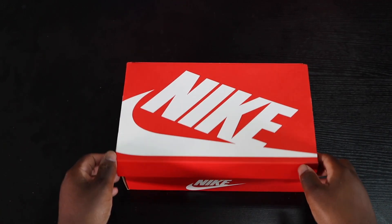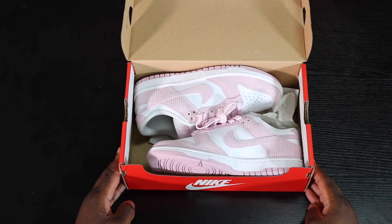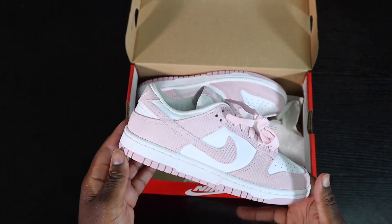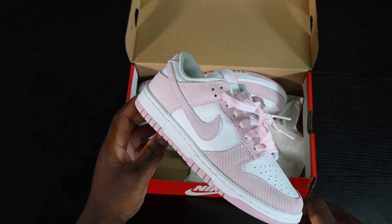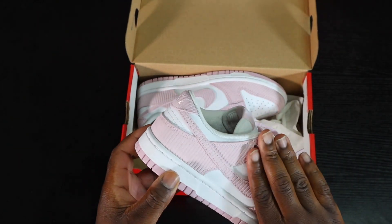Starting off with the box, the sneaker comes in a regular Nike Dunk box — just an orange color with the Nike symbol on top. As you open it, the sneakers are sitting there perfectly with your regular packaging. Nothing special about this packaging; it's just a high-volume sneaker.